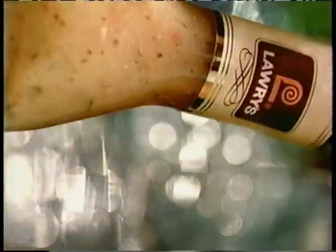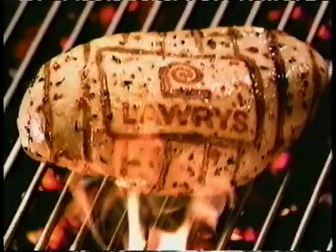Want the meat tender and juicy? The secret is Lowry's Marinades with a splash of real fruit juice. Try teriyaki with pineapple or sesame ginger with mandarin orange. Lowry's Marinades, your secret to great flavor.